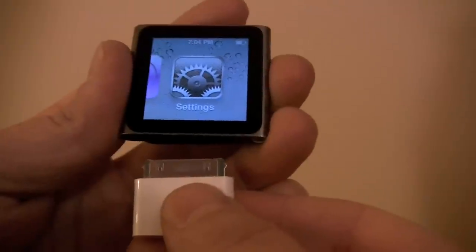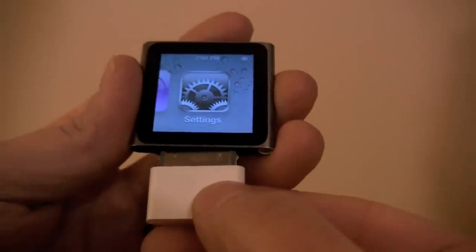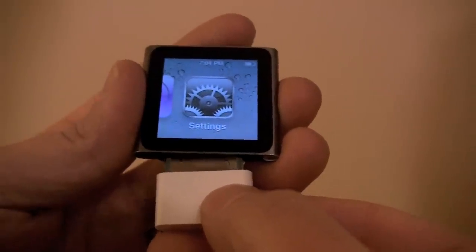First you need your Nike Plus Sport Kit. I'm going to put the sensor in my shoe and attach this to my iPod Nano. I've already placed the sensor in my shoe, now I'm going to place the other sensor into my Nano.